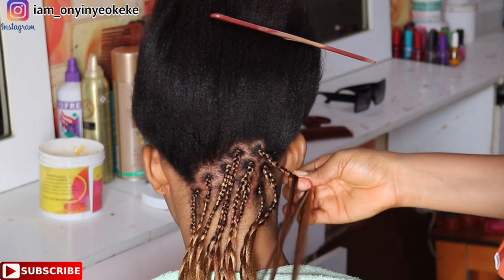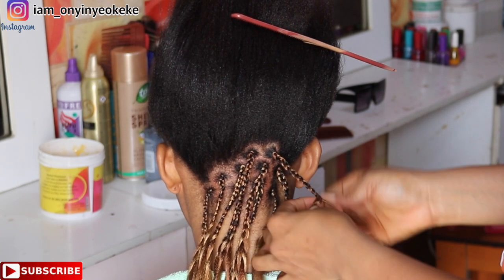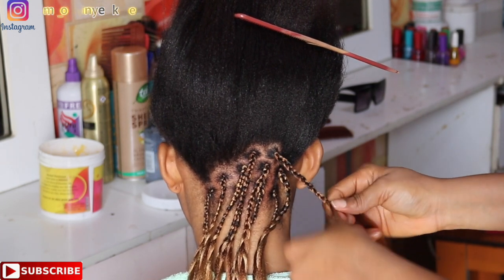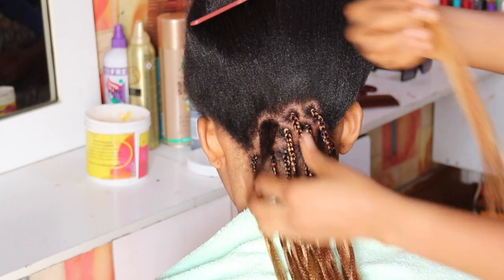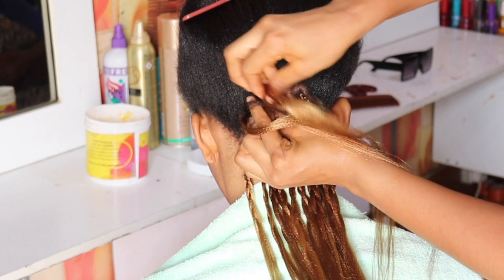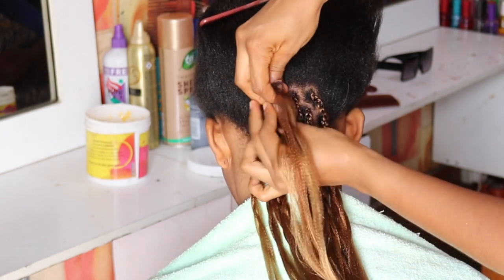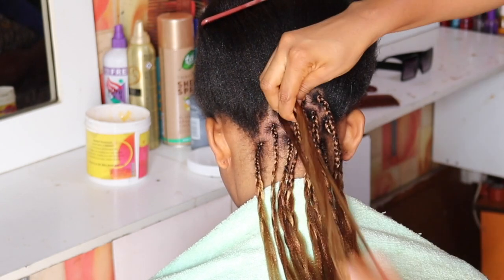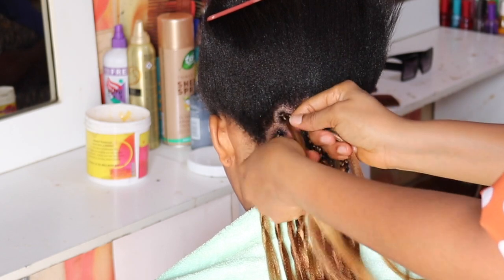I'm braiding from the root down to where her natural hair tip stops, then I just drop it once I reach that point. I'm not tying any knots so that it will be easy for her to loosen the hair later. After box braiding to the tip of her hair, I just leave it that way for processing.